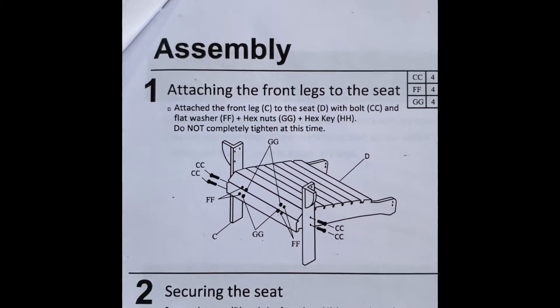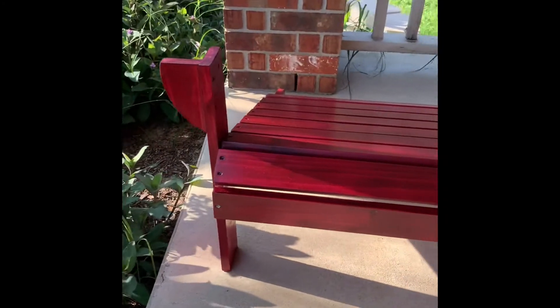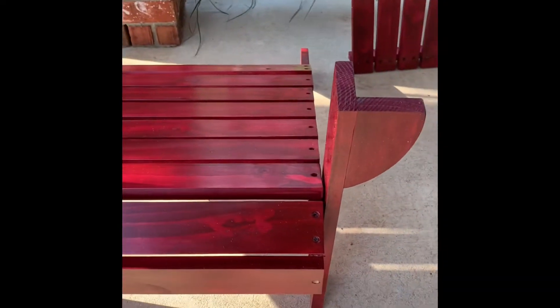All the pieces are done — they've been stained twice, polyurethaned, and drying for a couple of days. Here we go with the instructions — everything you need is there. Follow the instructions, and when it tells you not to tighten something down completely, don't do it — there's a reason. Also look at the instructions so you can see what's going to be facing you, to make sure when you're staining it all looks relatively the same shade.